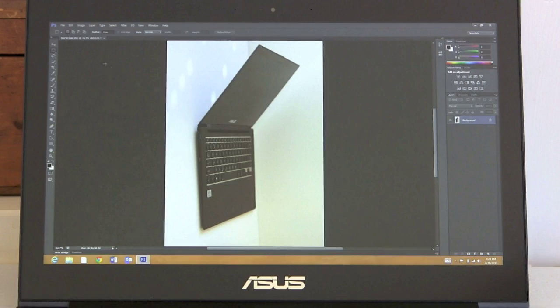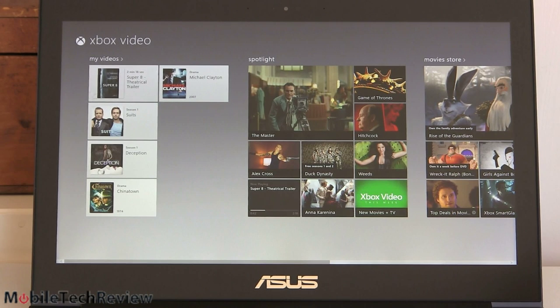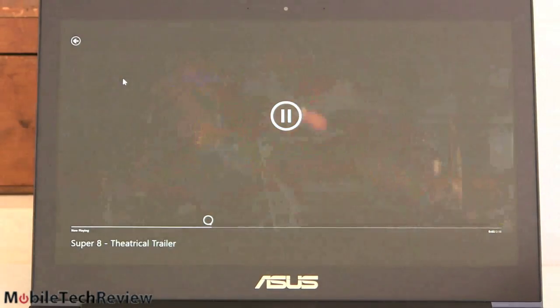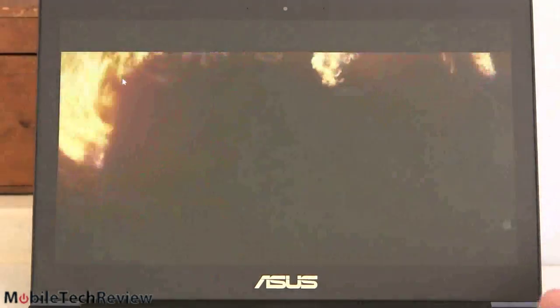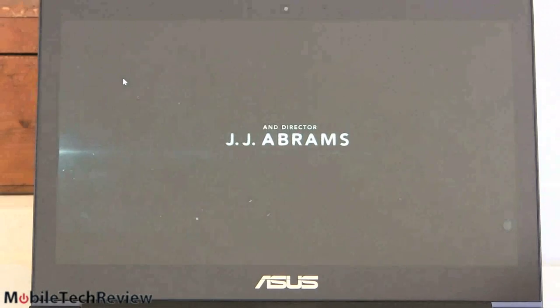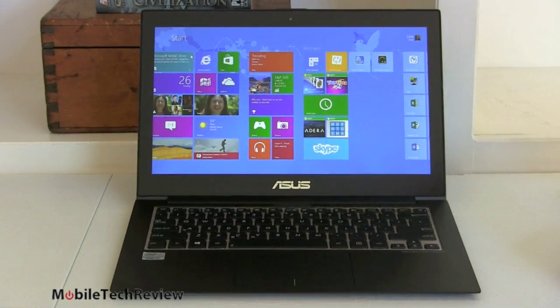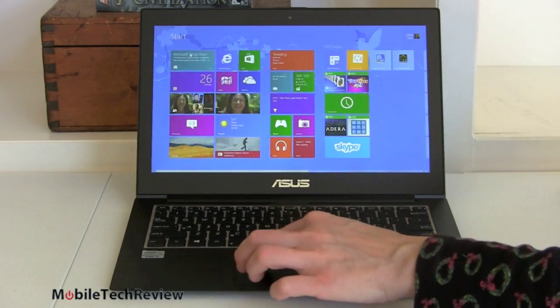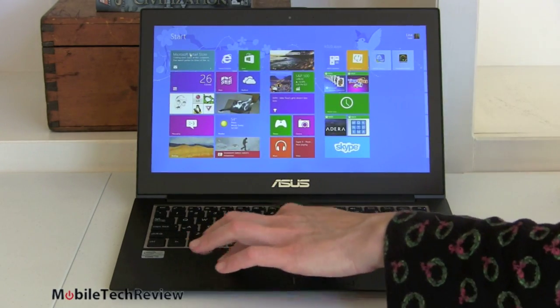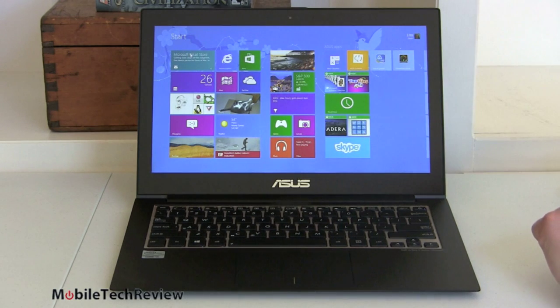For 1080p video playback, we have an MPEG-4 high-profile movie trailer playing at native resolution filling the screen. It plays beautifully — the speakers at around 55-60% volume are reasonably loud, and it's genuinely a lovely screen to watch movies on. The trackpad also works perfectly during playback, with two-finger scrolling, pinch zoom, and side-swipe charm gestures all functioning as they should.